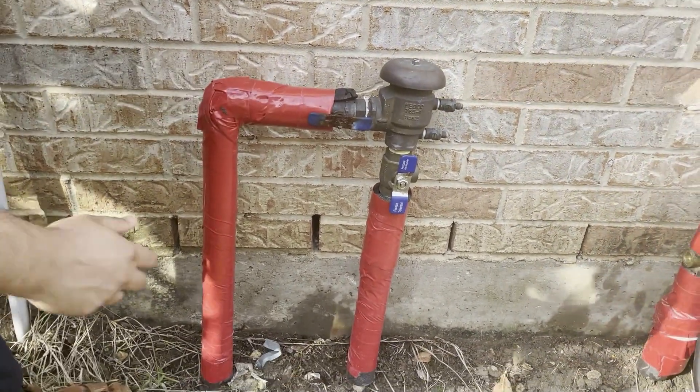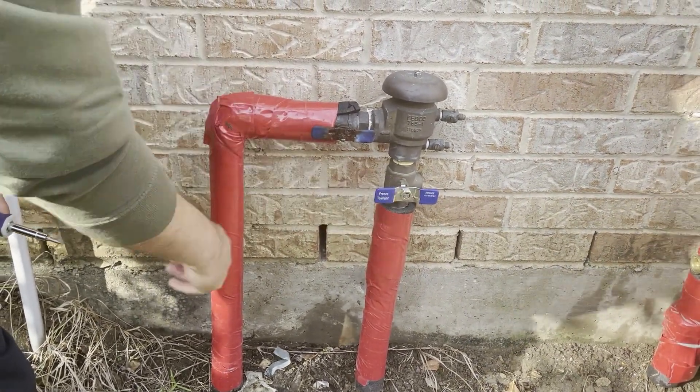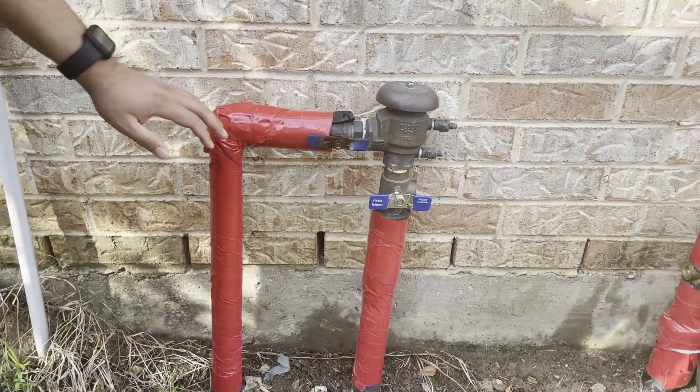First, we need to shut the city water line off. When the valve is sideways, that means it's off. When the valve is in-line with the pipe, that means it's on. So we have water coming in — that's now shut off.